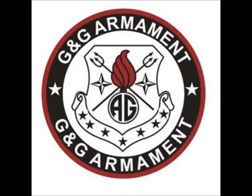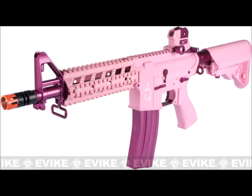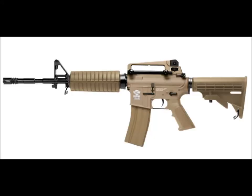At number 1, I have G&G. The reason why they're ranked at number 1 is because they make the Combat Machine Series, which is made out of a very high-quality polymer, and the internals are very good. The polymer gives it a very light feel, which makes it ideal for CQB and beginner players. They also come at one of the cheaper prices on this list.